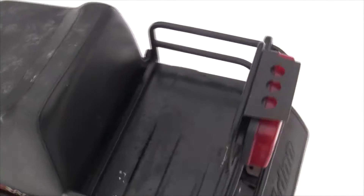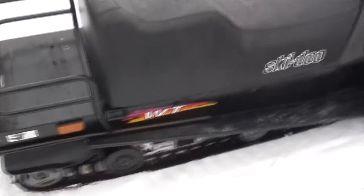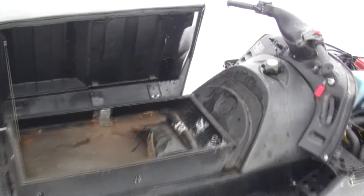One of the nice things about these Scandics is the storage space under the seat. There's a latch right here, and when you open the latch, you've got a fair amount of storage space there.